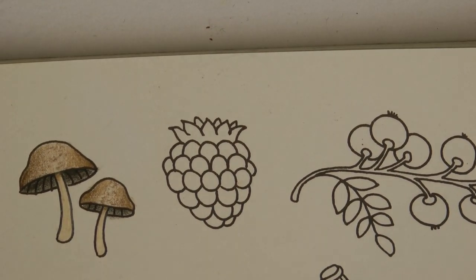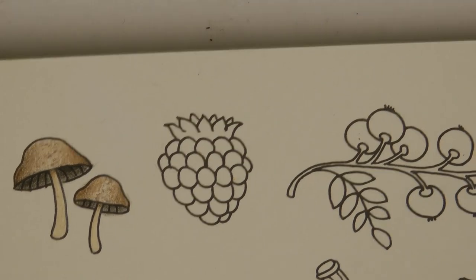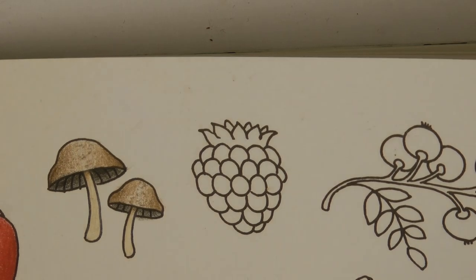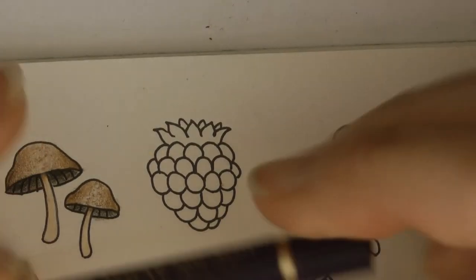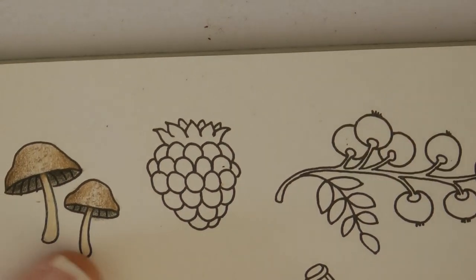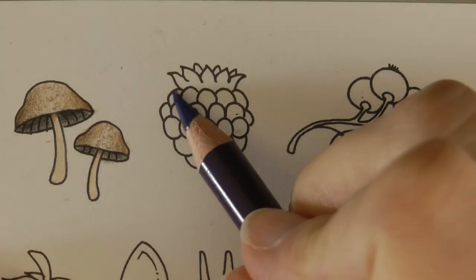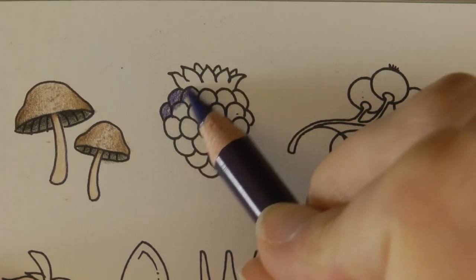Now, blackberries are very black, obviously, but I want to do a sort of base of purple first. I think it gives it a nice sort of background for us to work on, and it just gives it a slightly more tempting colour, shall we say. So I'm using Polychromos Mauve. This is the darkest purple they have. It isn't a really, really dark purple, but it'll give us a nice base to then put some black onto.